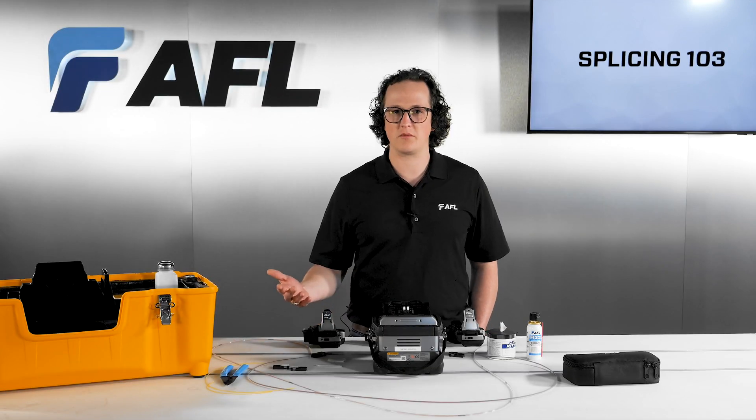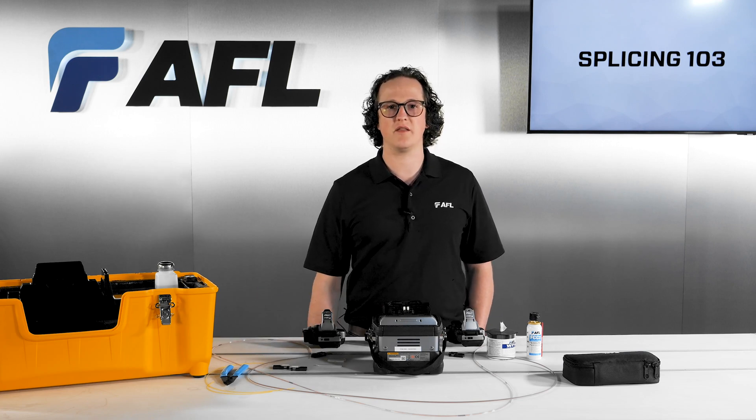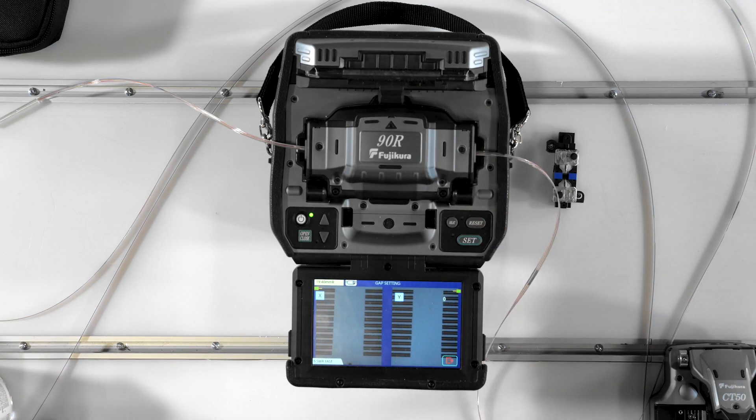Once you've loaded both fiber holders into the splicer, visually verify that all of the fibers have fallen into a V-groove and that none are crossed over each other or missing. At this point, depending on your operation mode, the splicer may start automatically or you may have to press set or play.